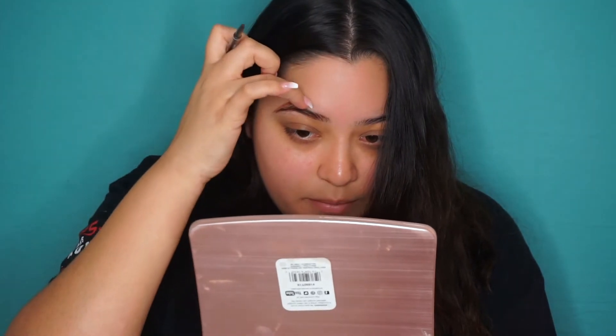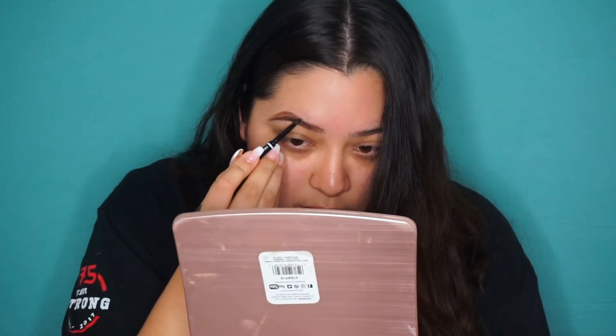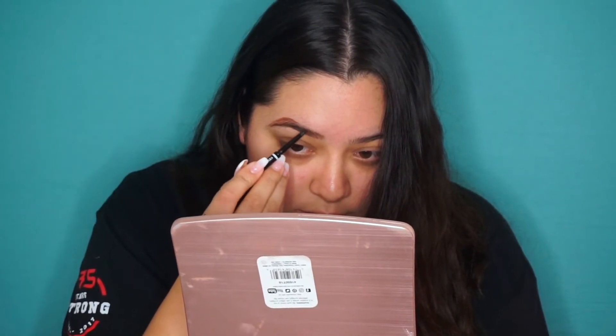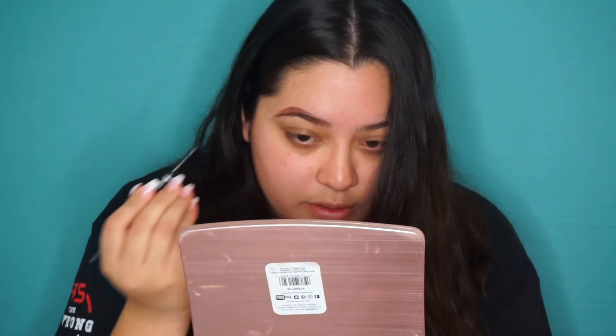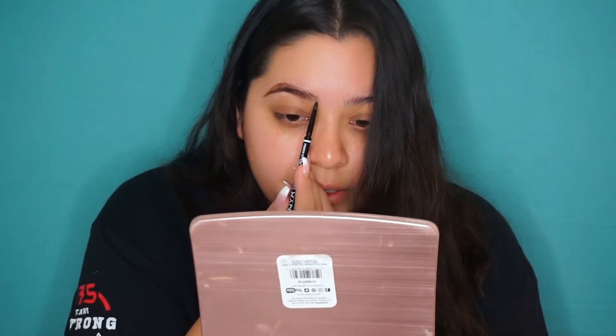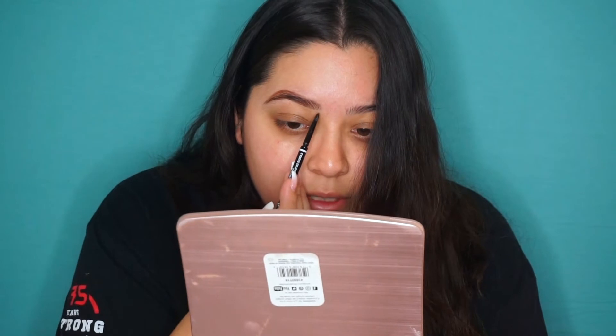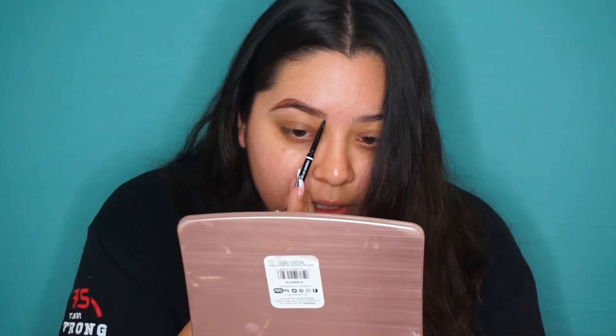At the top right here I do feel like it's a little bit empty, so I'm gonna fill in little by little with very light pressure. Now in the front there's a bald spot right here — I'm just gonna take my pencil and put very little pressure, just to give the effect that there's some coverage right there. And that's all I do with the pencil.